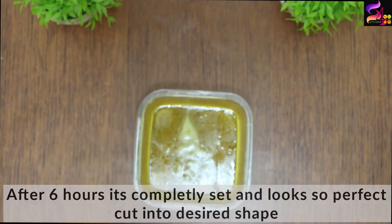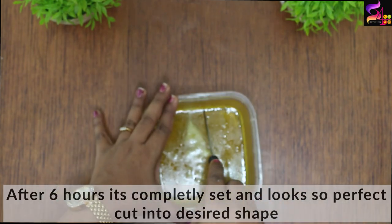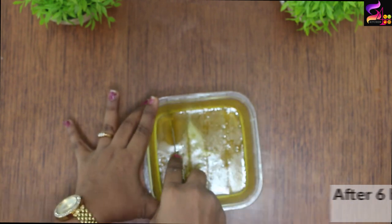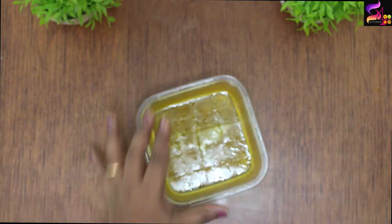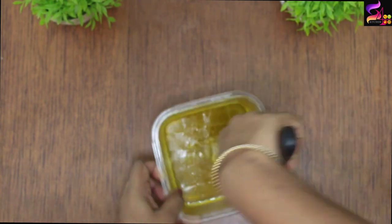Wow! Look how perfect it is — how beautiful! We will use a knife to cut it into shapes and squares. I will cut three varieties of jelly in three different shapes. With a spatula, we will release the sides and cut the jelly out cleanly.